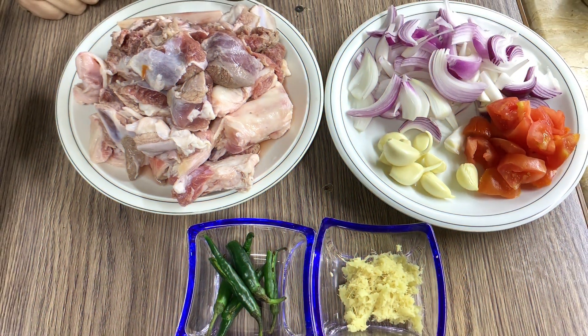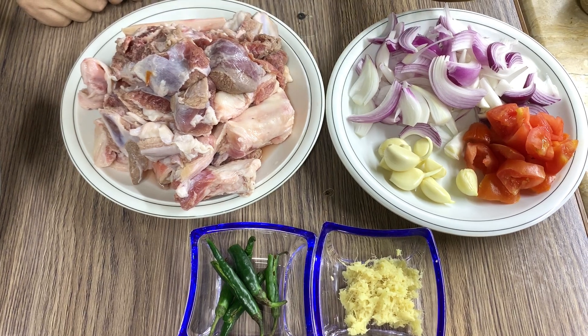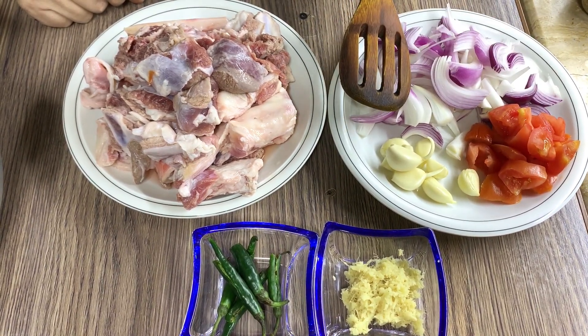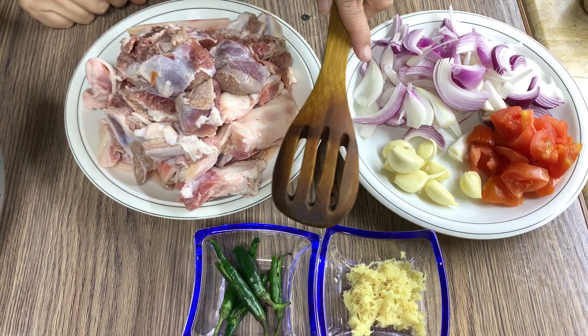I have made 1 kg of meat, 2 tomatoes, 6-7 garlic cloves, and 2 grams of spice.